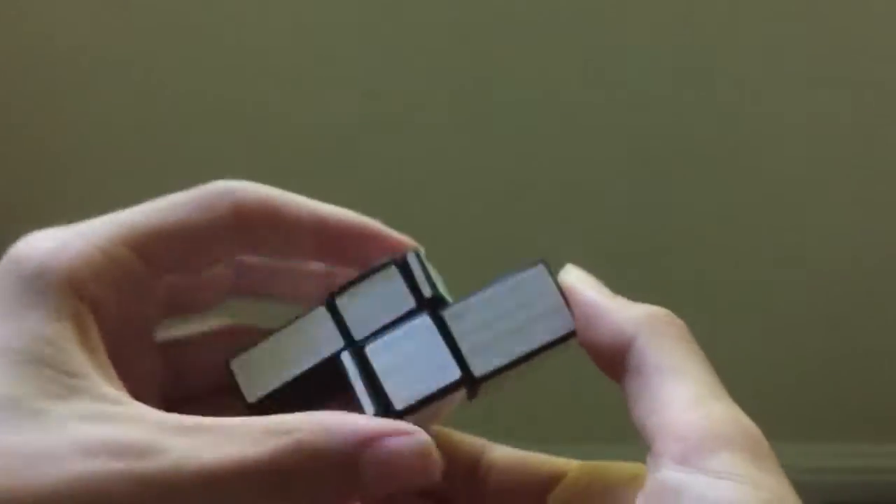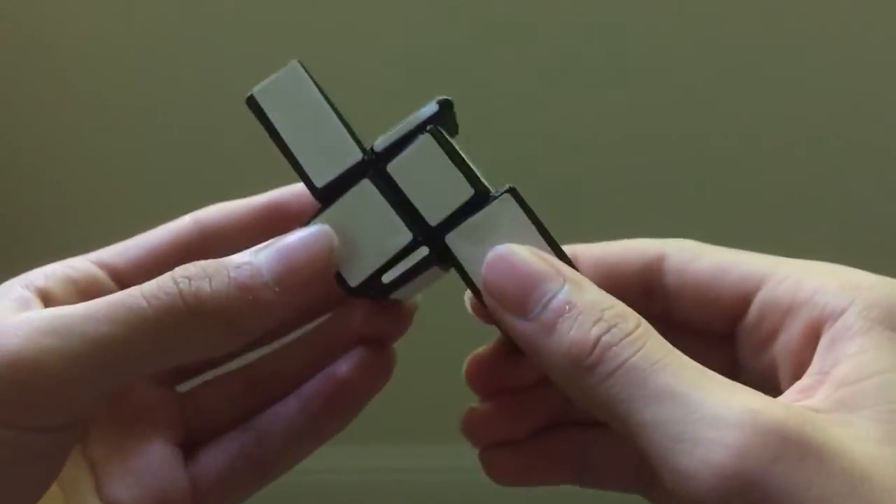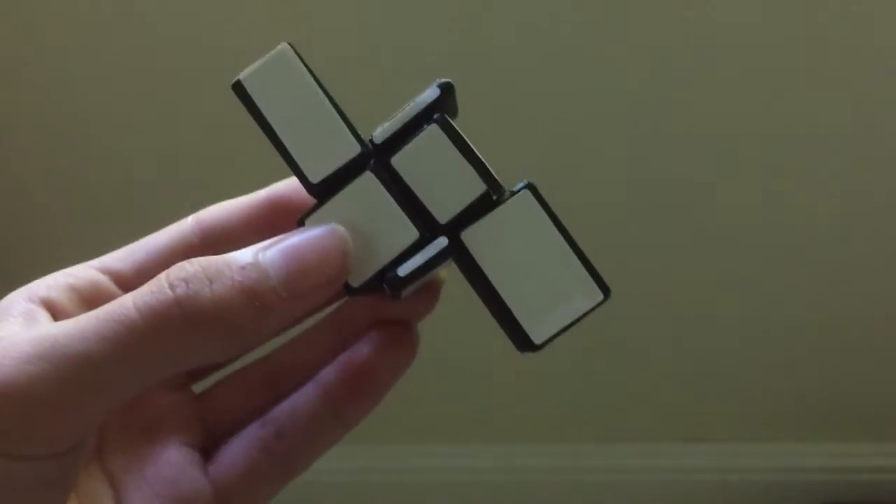That is a demonstration and some of the prototypes of my 1x2x3 bumpoid twisty puzzle. Thank you very much for watching!